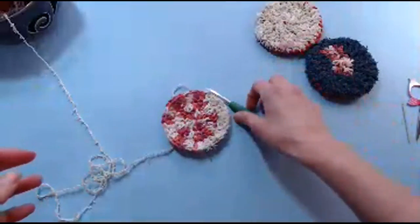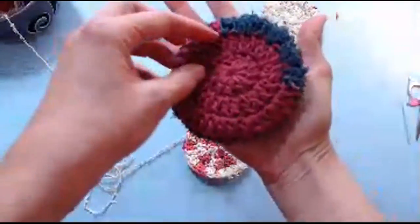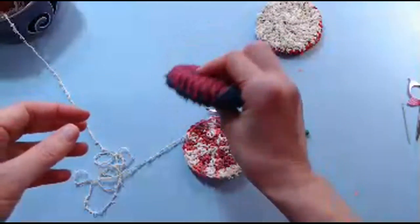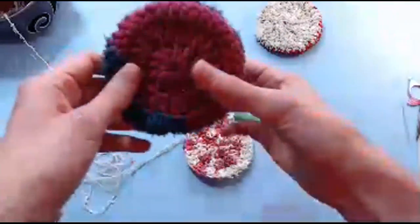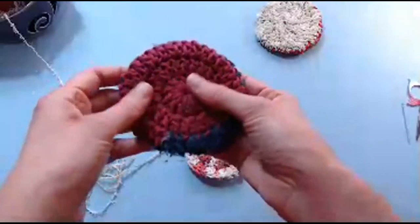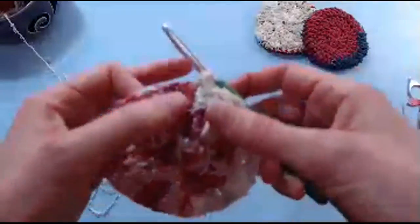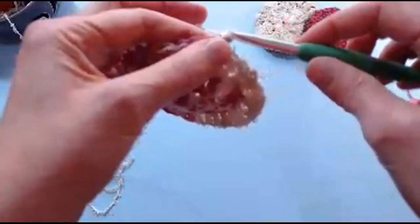Now we're going to start to decrease to work side two. I'd say this is about the size of the palm of your hand. I can grab it between my fingers and my thumb — you can scrub a pot with the scrubby part, or flip it to the plain side for just washing plates. That was row three — you've got 36 stitches, all double crochets. We're going to start row four and decreasing.